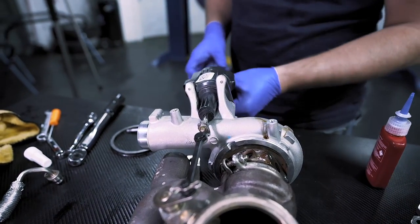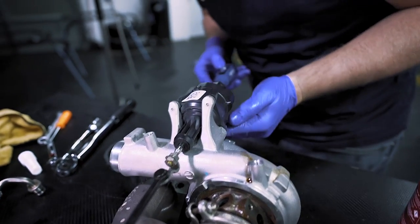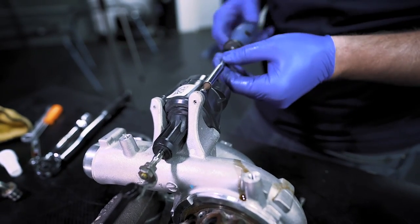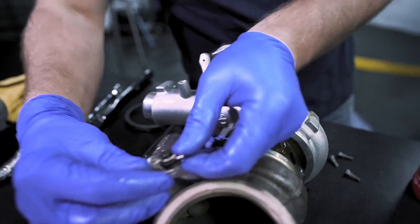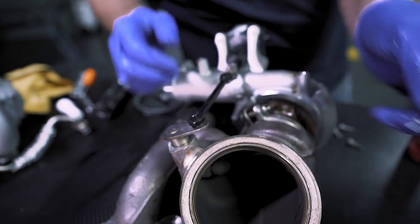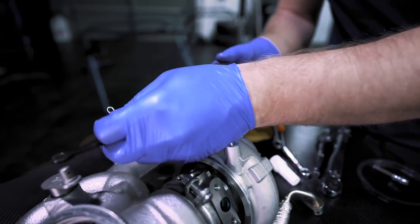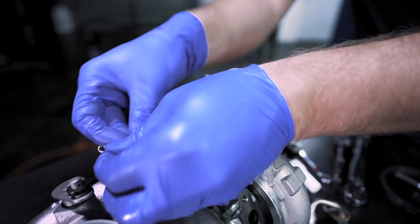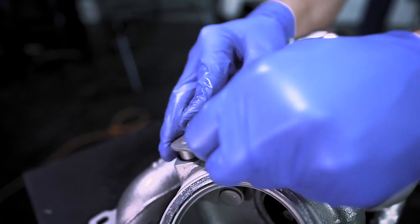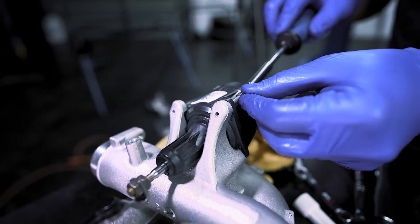What we're going to do is start by moving over the waste gate — there are four tiny Allen bolts. Remove these, then push it up and off and this entire piece will come off. Put it on the new one just like that, put the pin back in so it doesn't slide around, and put these back in.